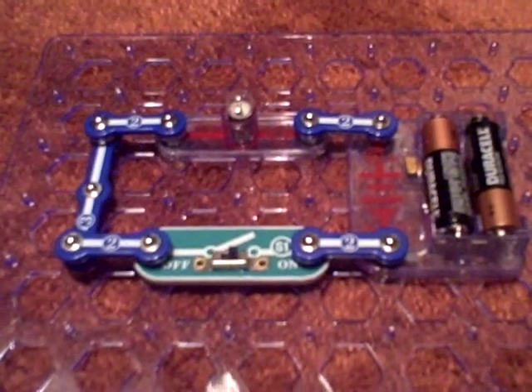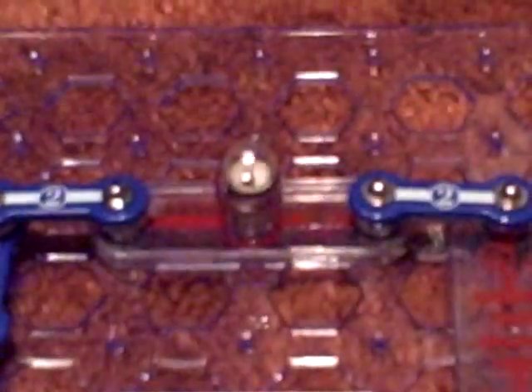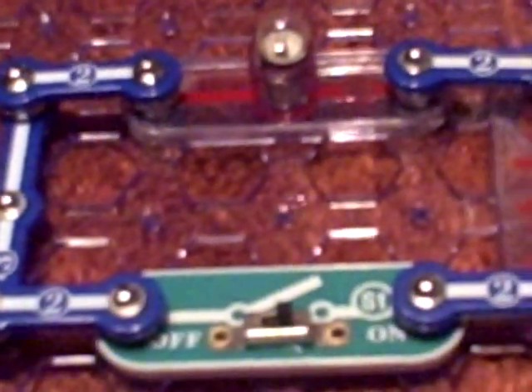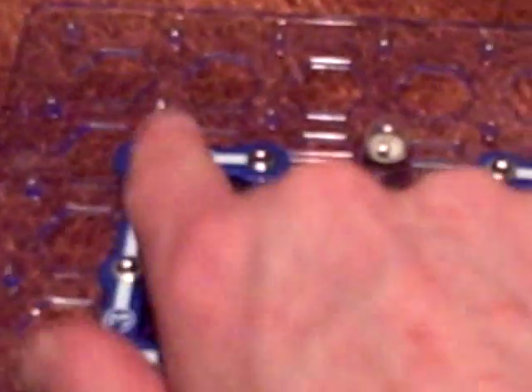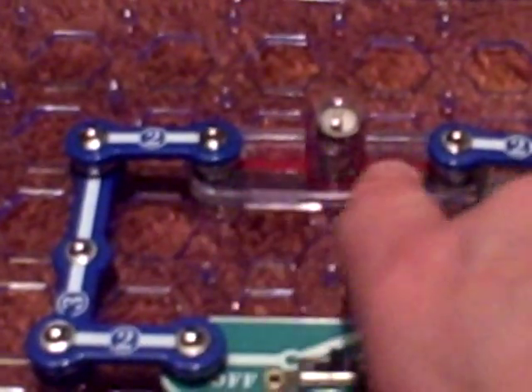I'll show you how it works. On this green thing we have a switch, so when I turn it, the light will turn on — like that! This turns on and off like that. These pieces just kind of snap together, as you can see right there.